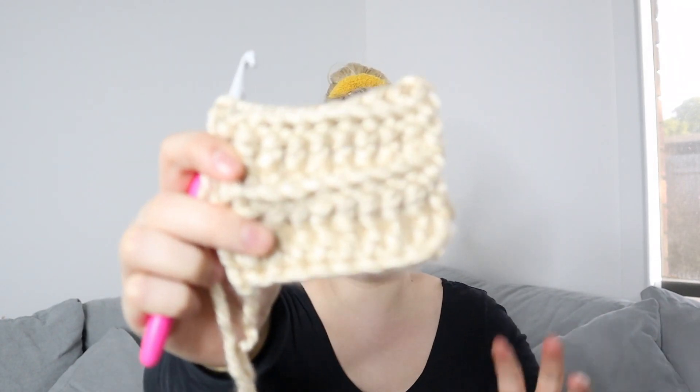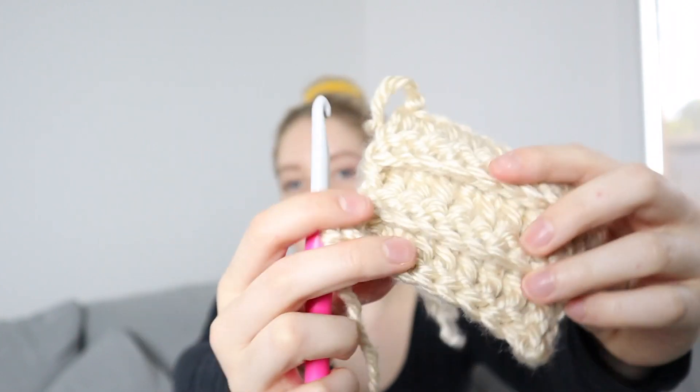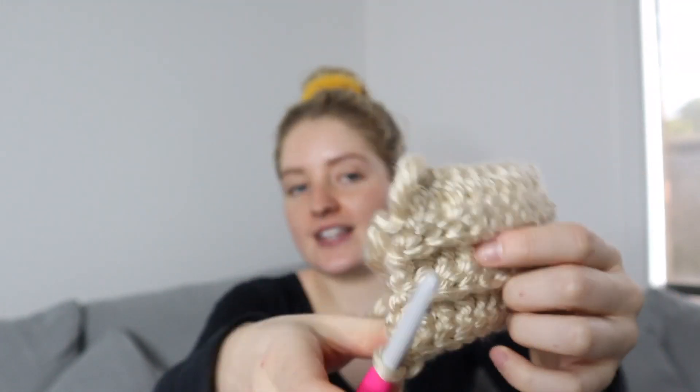I've done up a little swatch using the back post double crochet and I do like it a lot better — you get this beautiful ribbing effect. However, this hook is too small. I need to go up a hook size, so I'm going to grab my 9 millimeter and do it all over again.